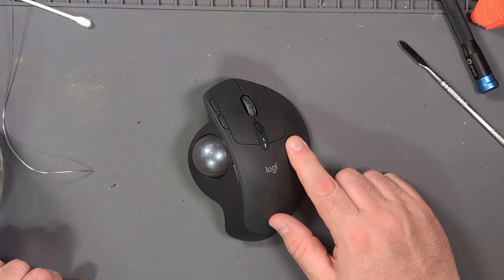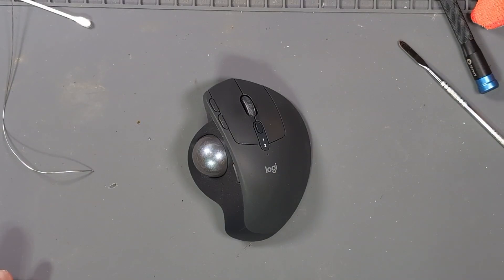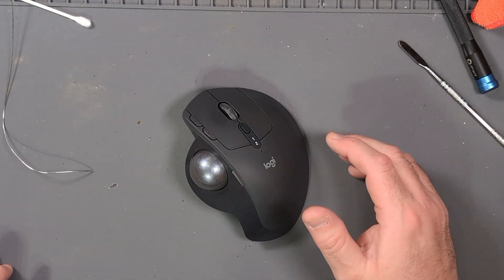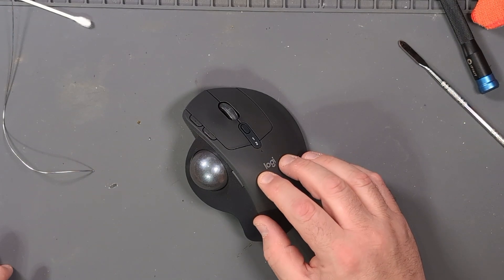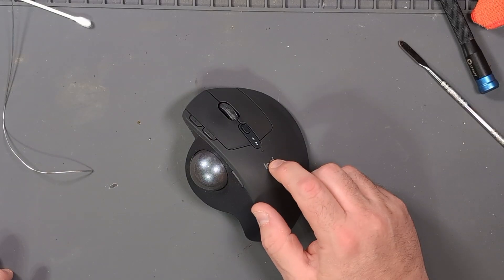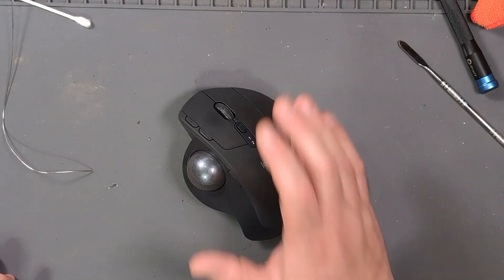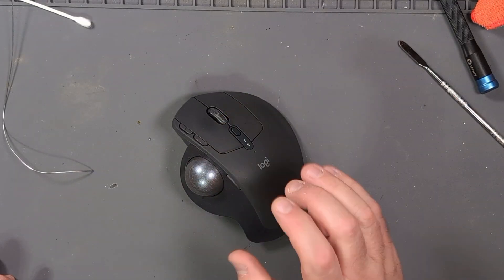That worked really well. I don't know if it's just how worn out the old buttons were, but these feel really great. They might also have been an upgrade button — I don't know. The ones I took out were Omron, the same as in that other mouse I fixed. But these feel like an upgrade, and it could just be that the old buttons were so worn out that these feel amazing from the beginning. This mouse feels brand new again, and I'm super thrilled.